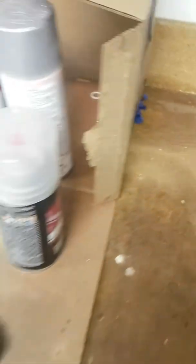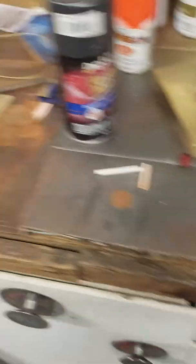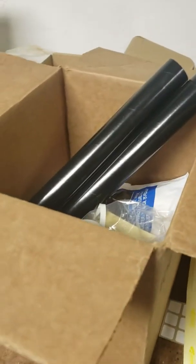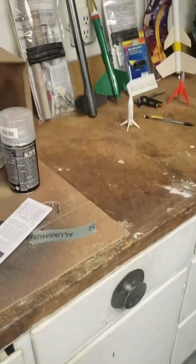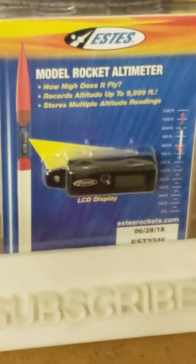But first, we need to paint it. We have some paint for it. We also have some rocket stuff including a parachute, and this is another rocket that we're working on. We had two things to show you in this video: the 3D printer and the rocket construction lab. And don't forget the cargo bay and the model rocket altimeter — so we can do some mild experimentation.